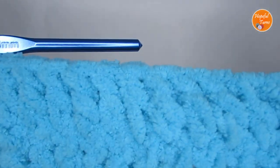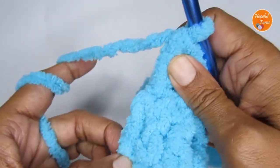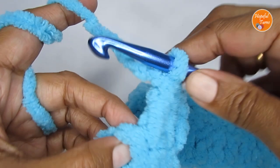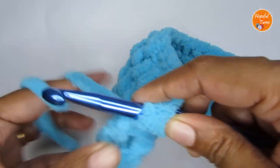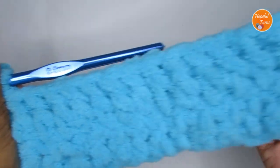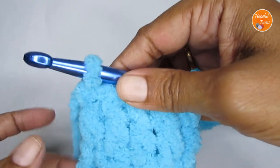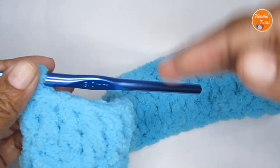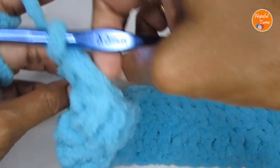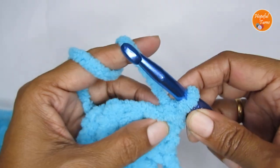Continue making a row of double crochets. At the end of row two, you will have the very last stitch go on top of the third chain of the starting chain three. Remember we had skipped three chain stitches — find that third chain and make your very last double crochet on top of it. This finishes row two. Row two again should have the same number of double crochets as row one — for my case, 51 double crochets. Now we are just going to repeat row two up to row six, so it's just a one-row repeat double crochet pattern.